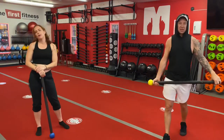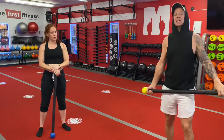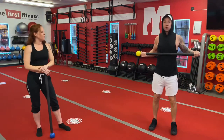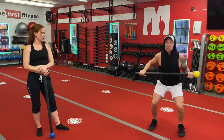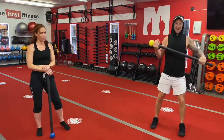We're going to rest for 30 seconds, and then we are going to go right into our flow and do it for a minute and a half. The flow will consist of our forward lunge, our reverse lunge, stand up, squat, switch legs, forward lunge, reverse lunge, up and squat.